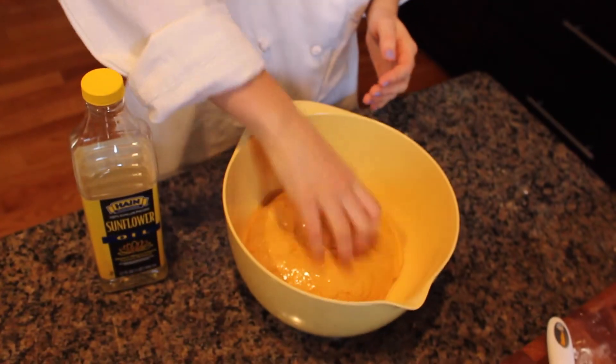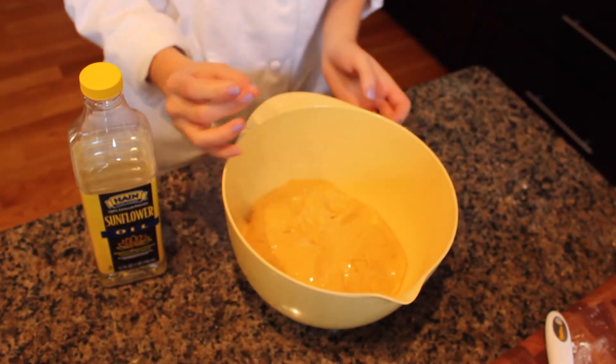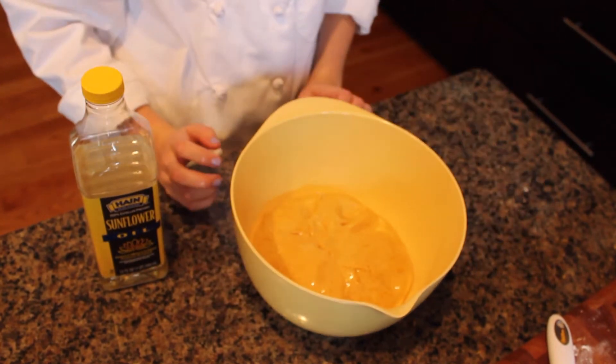Here's the dough — it looks really good. Put it in the bowl with the oil and evenly coat it so it doesn't stick. Cover it with plastic wrap so no air escapes from the bowl, and let it rise for one to two hours.